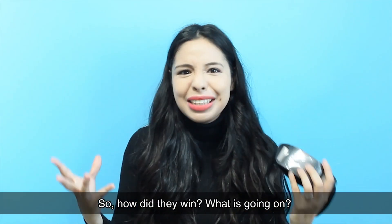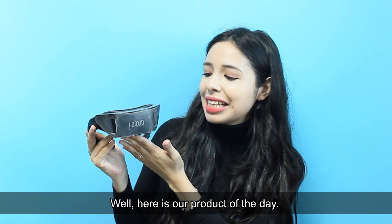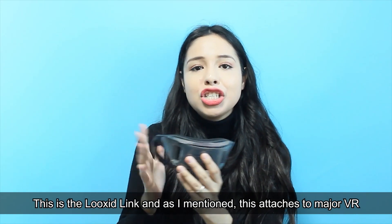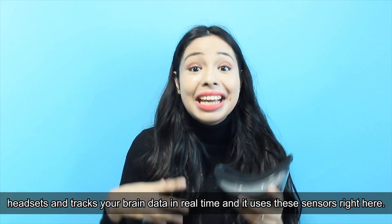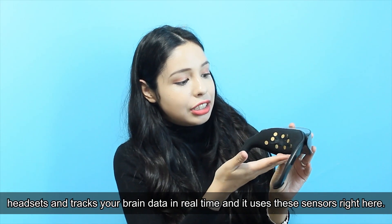So how did they win? This is the Luxit Link, and as I mentioned, it attaches to major VR headsets and tracks your brain data in real time using these sensors right here.